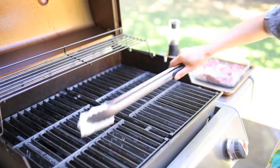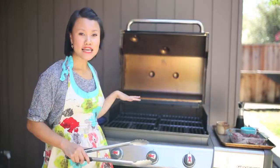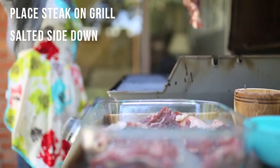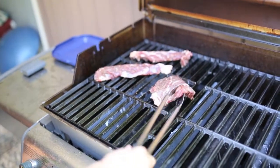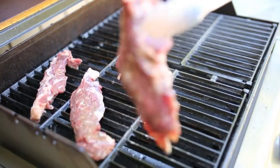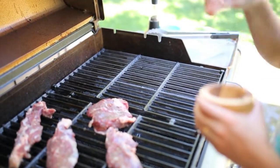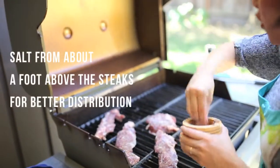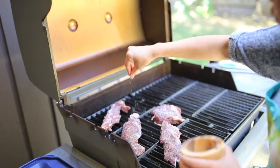Just remember to clean and oil your grates beforehand. I'm going to take the protein and put it salted side down right over the direct flame, because we want that high heat and we want that char on our steak. Once it's on the grill, go ahead and salt the other side — if you hold your hand about a foot above, you're going to get the most surface area coverage, which is what we want.